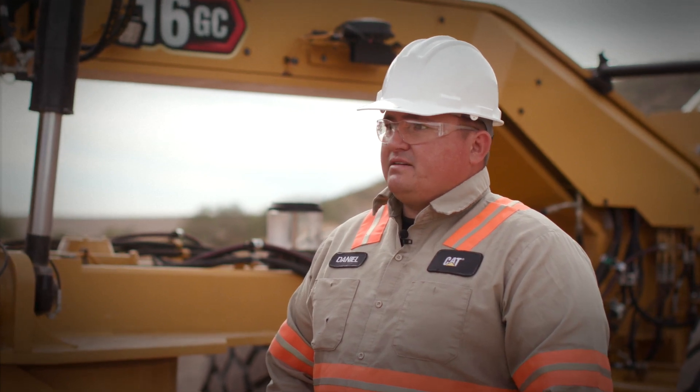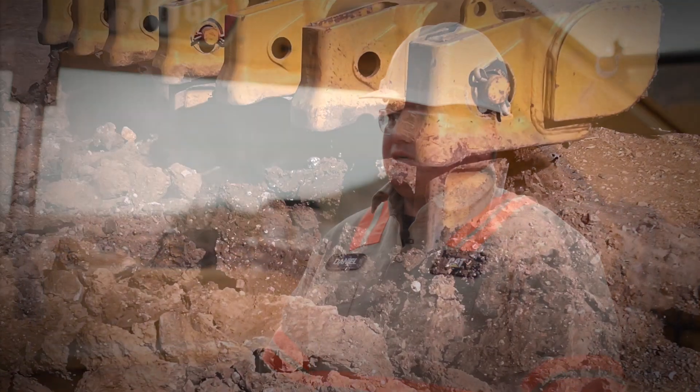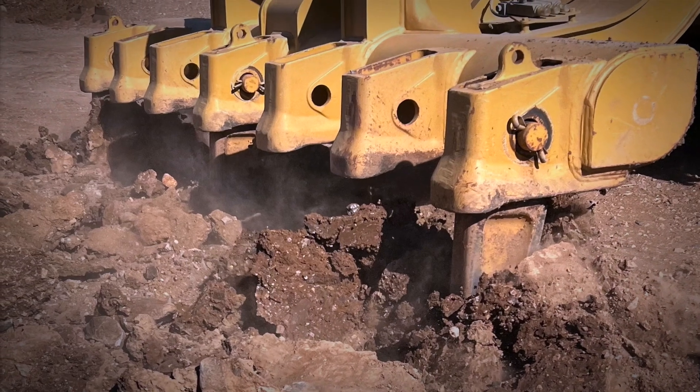Ripping with this machine with five shanks down in first gear, with the additional power, ripped through very hard ground. I turned the diff lock on and was able to eat right through it.